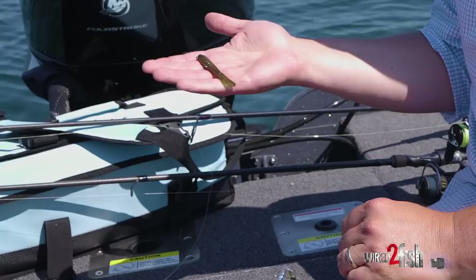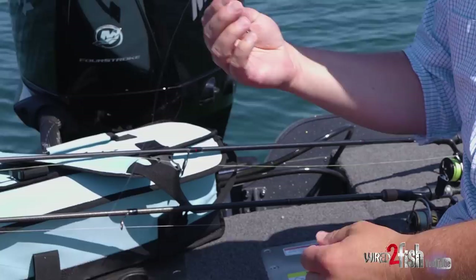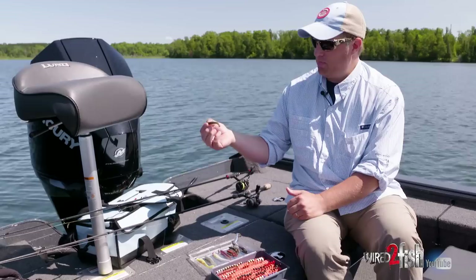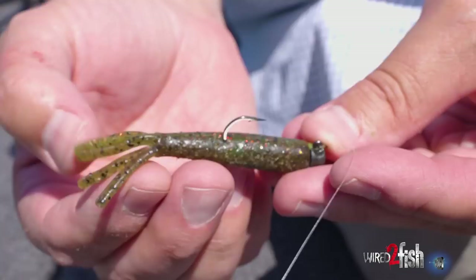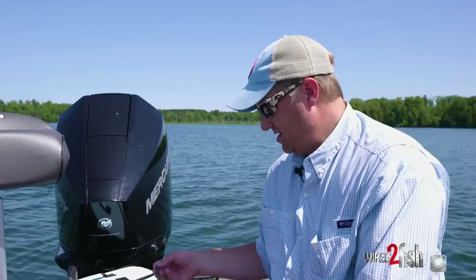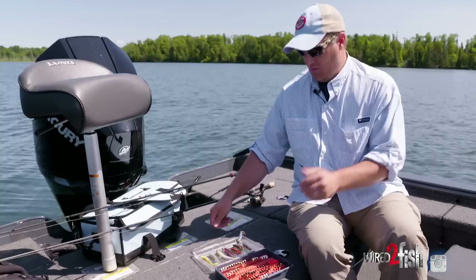We started the day with just a basic classic TRD Tickler — one of the real popular Ned Rig baits — rigged with a standard mushroom, the classic mushroom shaped head. This happens to be a Nedlocks jig. You can put a TRD on there or any type of finesse bait and there's almost no way to work it wrong. The beauty of it is this Elastec material — you can fish it all day and it just holds up to fish after fish. It actually gets better the more fish you catch.